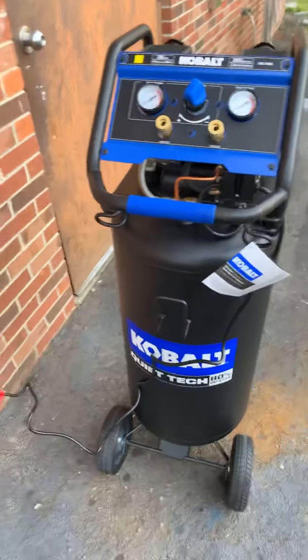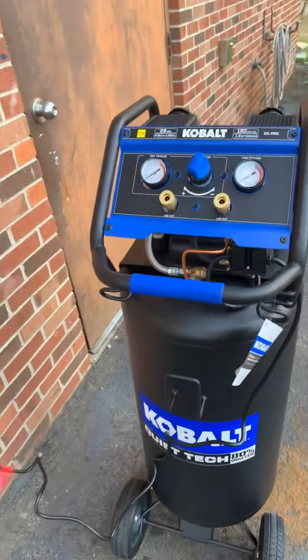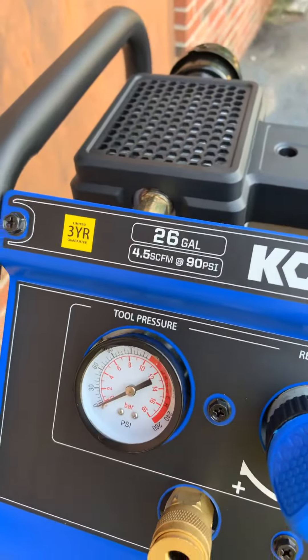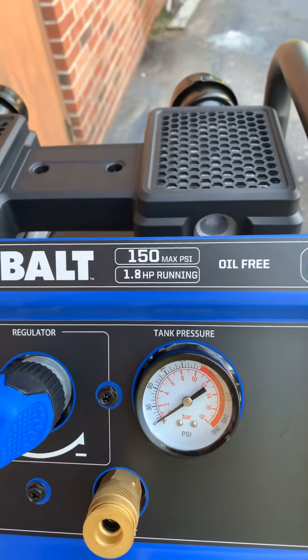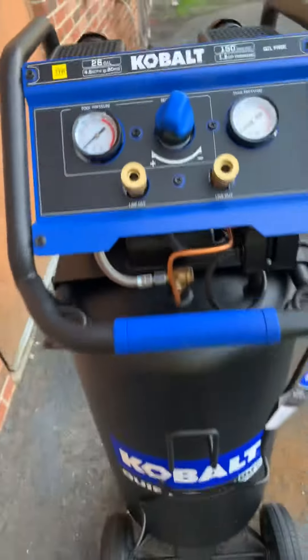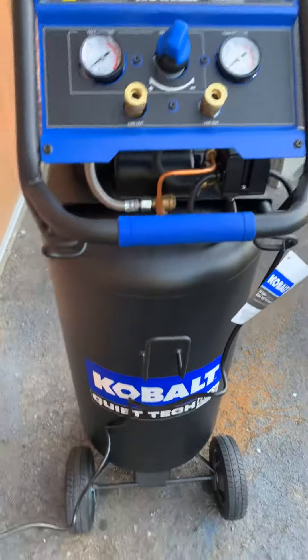I just wanted to give a quick overview of this Cobalt Quiet Tech 26-gallon air compressor. It's 26 gallons, 4.0 SCFM at 90 PSI, 150 PSI max, 1.8 horsepower motor. Of course it's oil-free. They've got it on sale right now for $279.